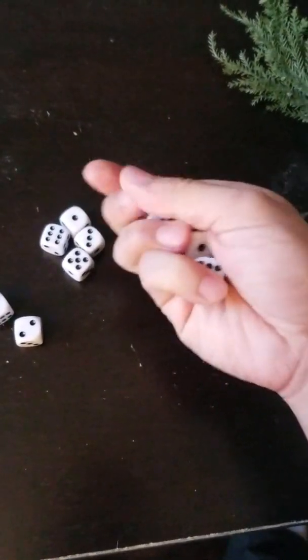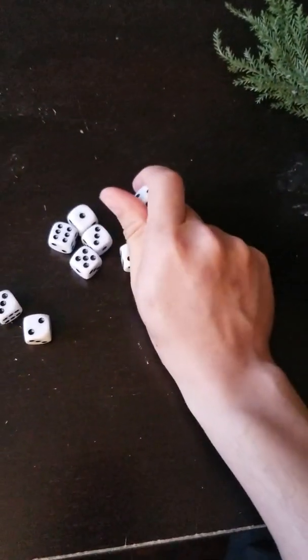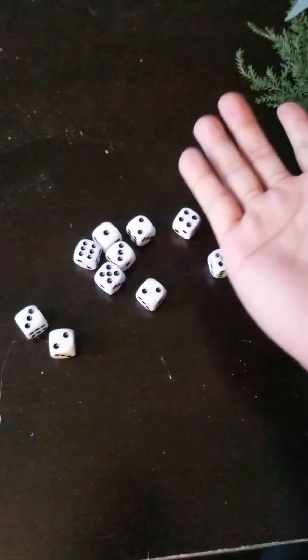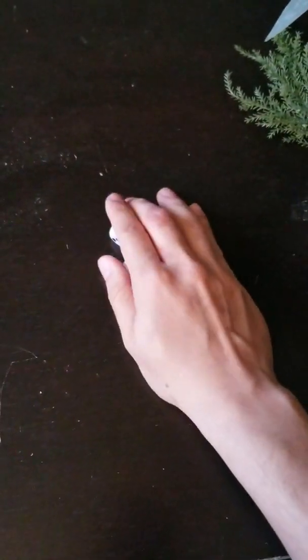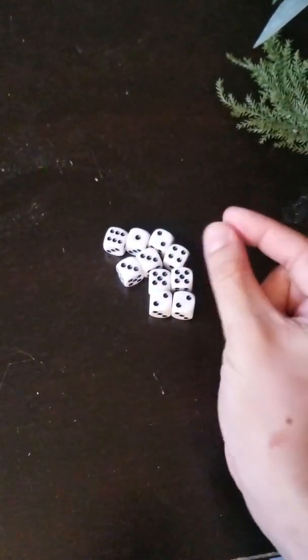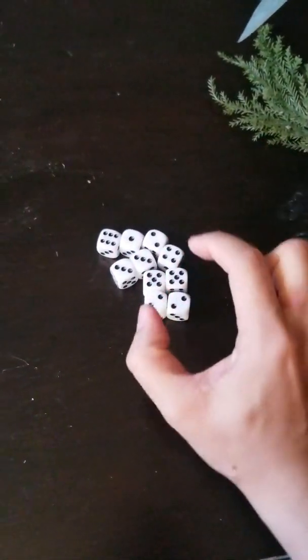One, two, three, four, five. You can take them, gather them up, and you would practice your pincer grip. So, it's your pointer and your thumb.